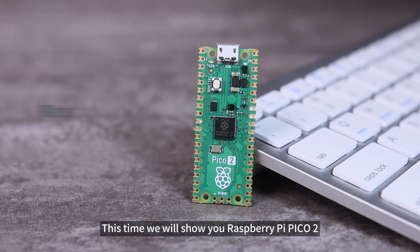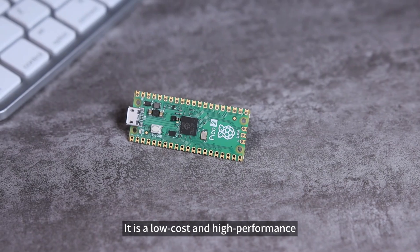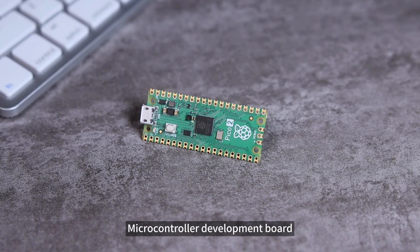This time we will show you the Raspberry Pi Pico 2 microcontroller development board designed by Raspberry Pi. It is a low-cost and high-performance microcontroller development board.